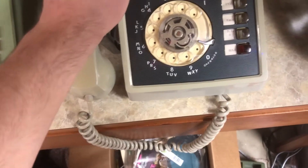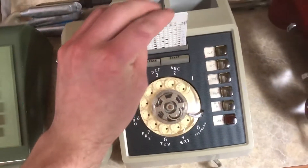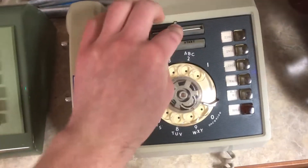So I'm going to try to have it dial my second line from the first line here, and I'm going to insert a pre-punched card.